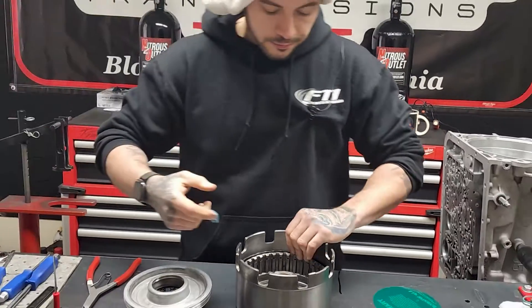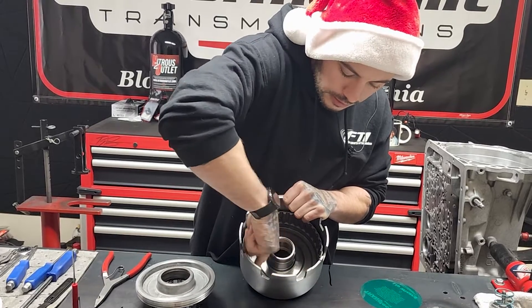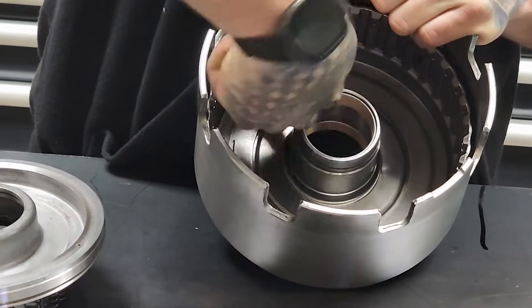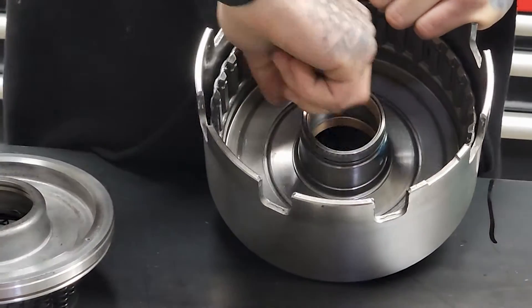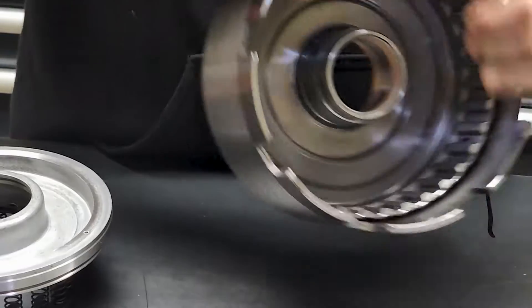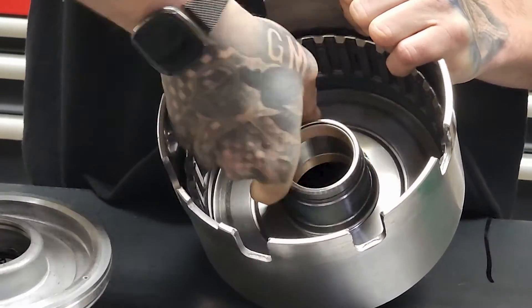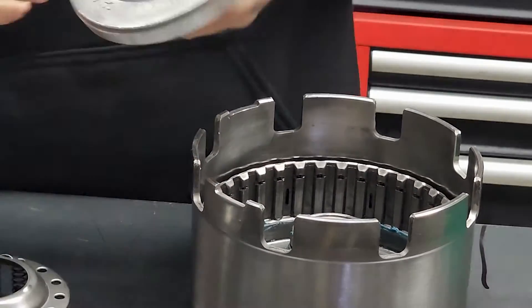So first thing we're going to do — I'll try to do this for you guys to better see. We just want to run a bit of grease around that outside and a bit of grease around this inside. You don't have to use an awful lot, but if you are a little rougher of a person, you may want to use a little extra. Again, grease will not hurt your unit — it will dissolve.